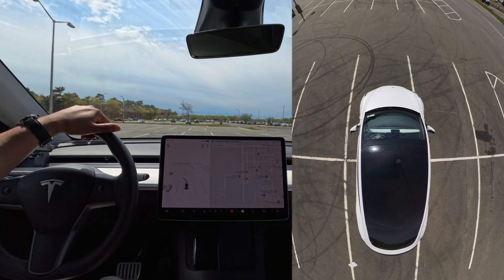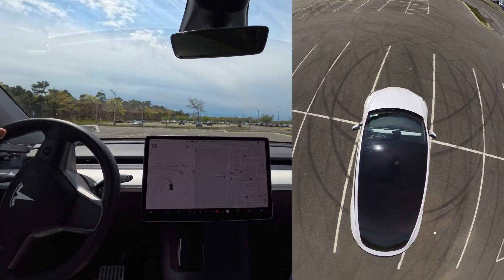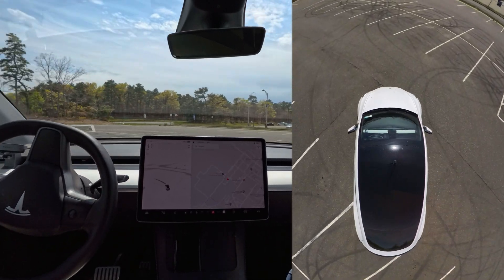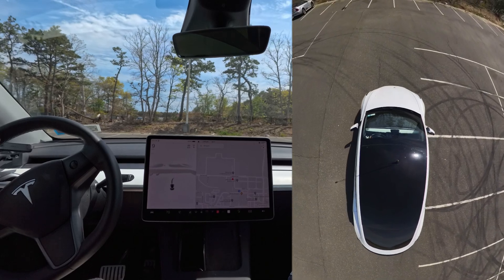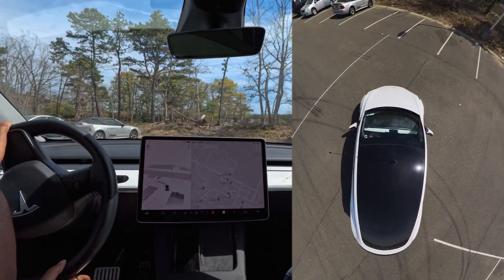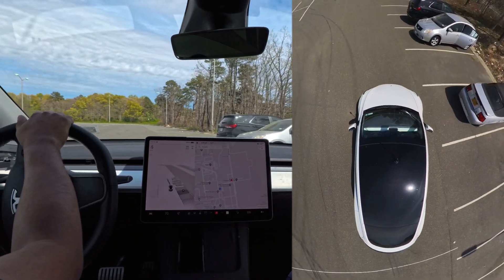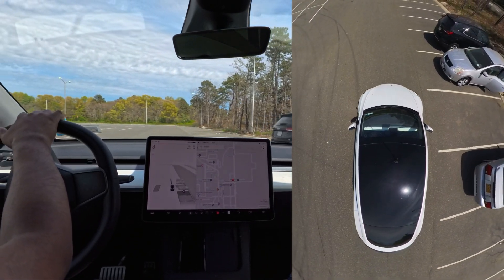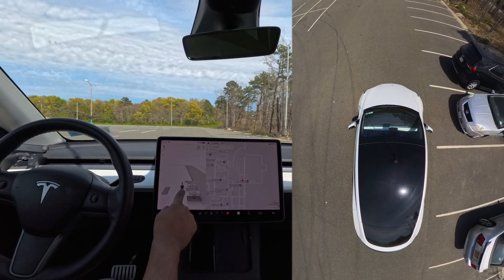So what we're going to do is go a little farther and try parking in between two cars, to see if the car can handle it. We're going to go straight and make a left here. There is one car with its door open, but other than that everything should be fine. I'm not sure if anyone is here, but I'm going to see if the car can do it.